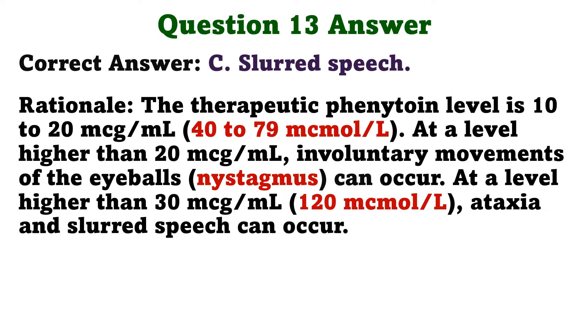The correct answer is C: Slurred speech. The therapeutic phenytoin level is 10 to 20 micrograms per milliliter. At a level higher than 20 micrograms per milliliter, involuntary movements of the eyeballs can occur. At a level higher than 30 micrograms per milliliter, ataxia and slurred speech can occur.